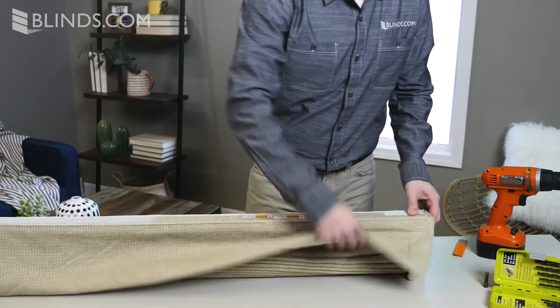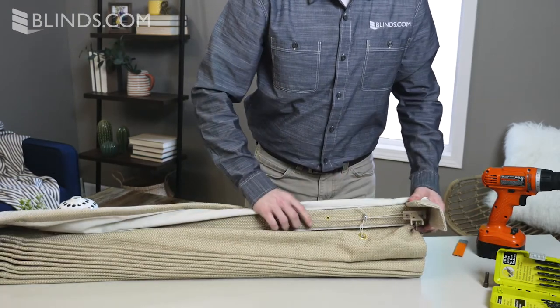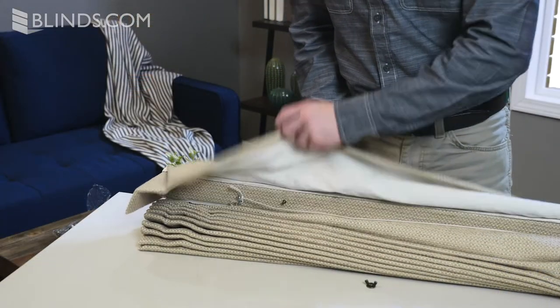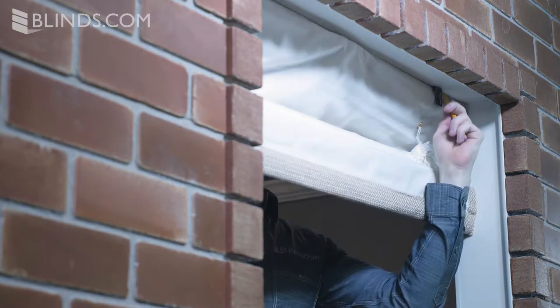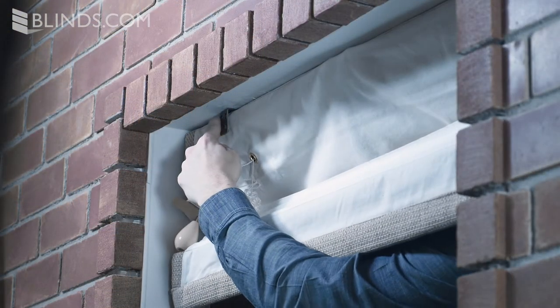Your Roman shade headrail will have drilled, grommeted holes where you will place your brackets. To mark your bracket position, tighten two brackets onto the headrail, then hold your shade inside the top of the window and mark the position of each bracket on the backside.